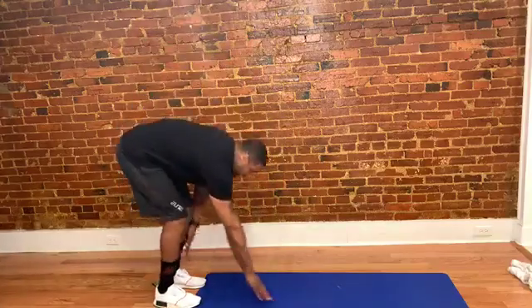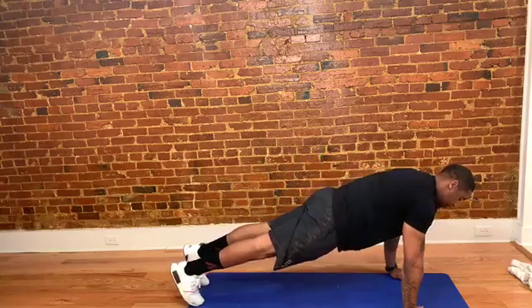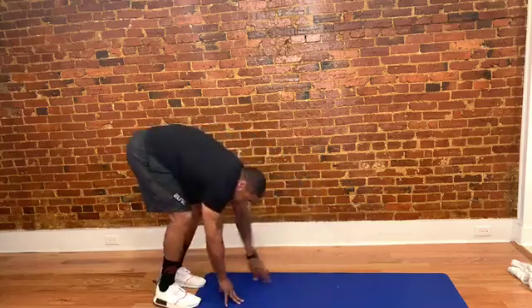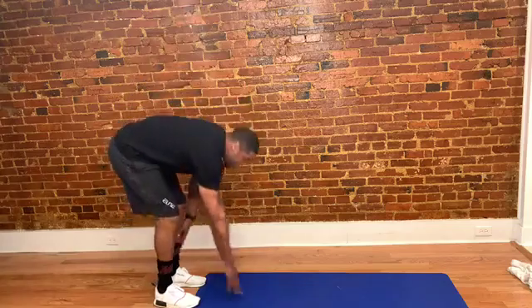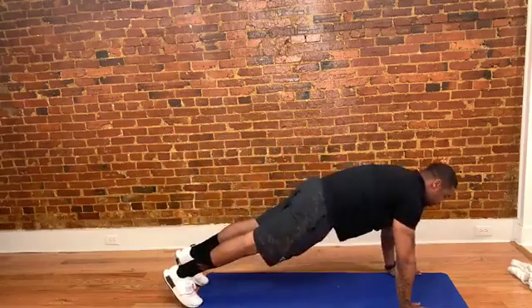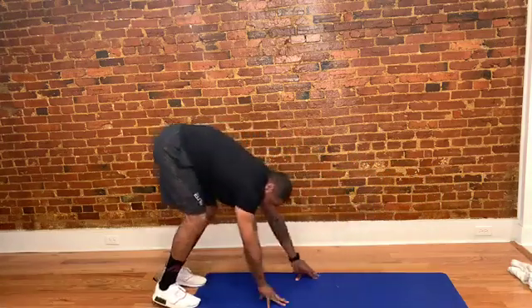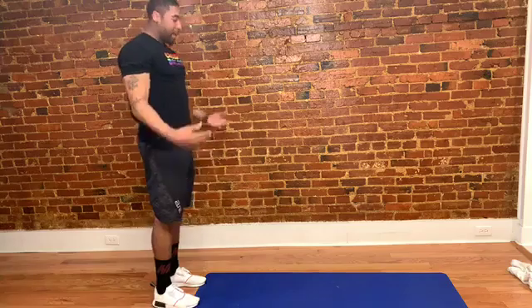Let's do some walkouts real fast to warm up — simple walkouts. I'm going to walk out into the push-up position. Shoulders are going to go right over the top of my wrists, and I'm just going to walk back. Keep my legs straight so my hamstrings stretch out. As I come back up, I come up slow, one vertebra back on top of the next. Walk my hands back towards my feet.